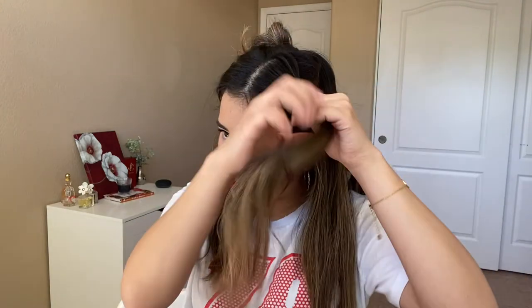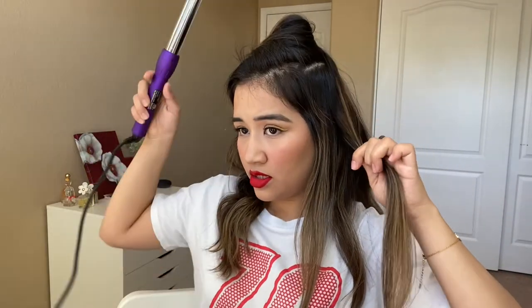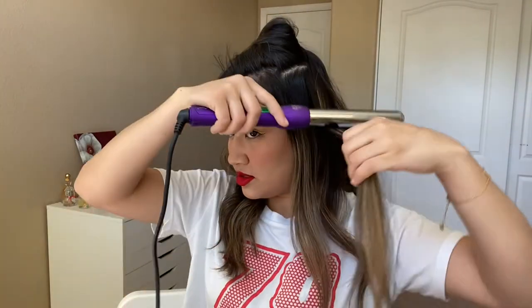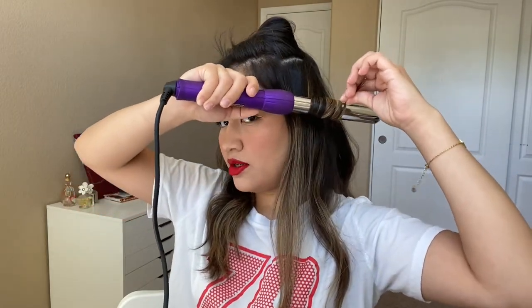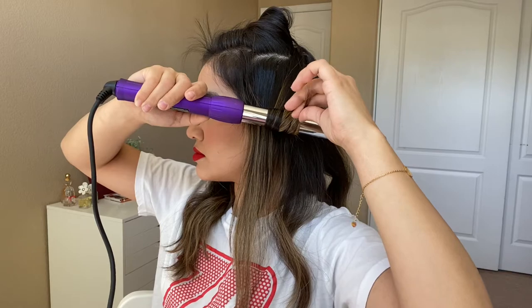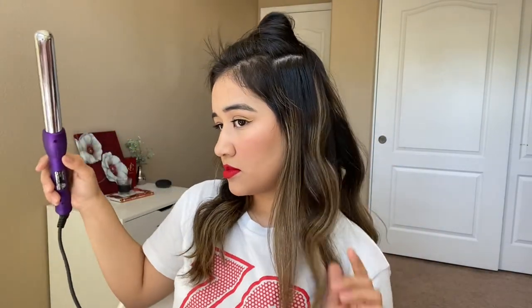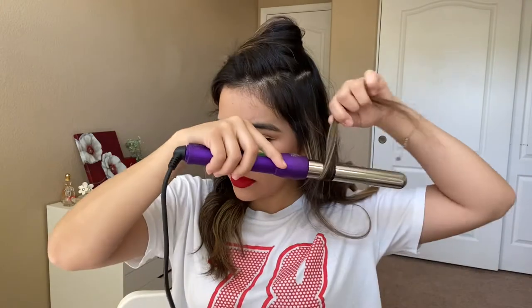Now I'm going to split this in half and work on each part. I get a big piece starting right about where my ear is and just wrap it around my hair. This is a really pretty wave — obsessed.